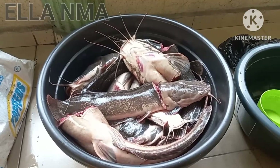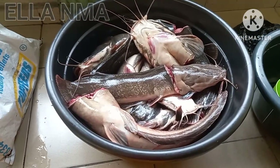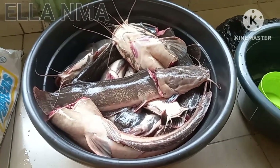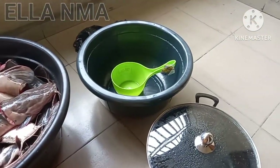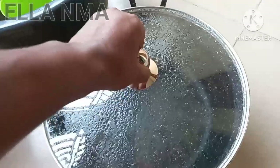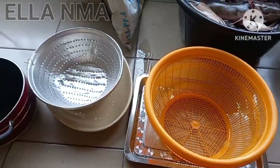Okay guys, so we are back home and we are setting all the things we need to get to work. So here they are — this is another big bowl for the washing, here we got some hot water. So here are the seeds, we'll be using two of them.